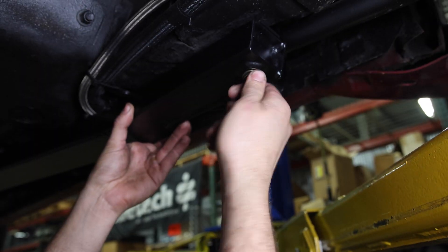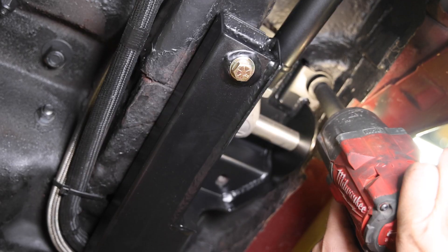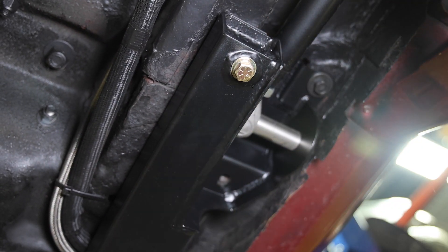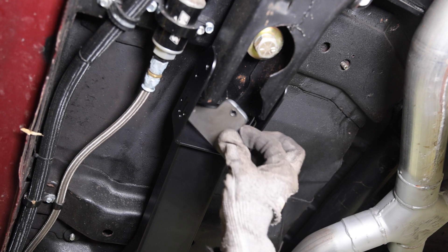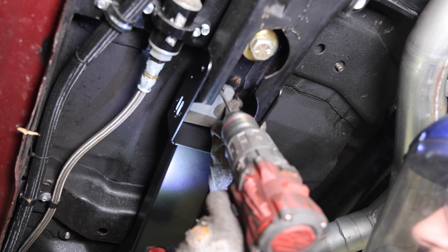The rear of the subframe connector mounts solidly into three existing floor pan bolt locations for maximum strength. Every piece has been powder coated satin black for a durable, high quality finish. Some drilling is required, but we provide a metal template to make sure everything lines up correctly.